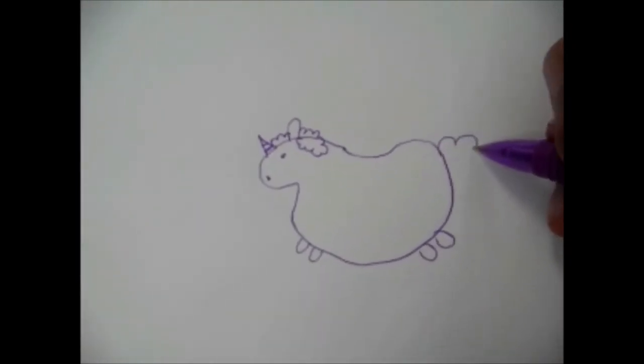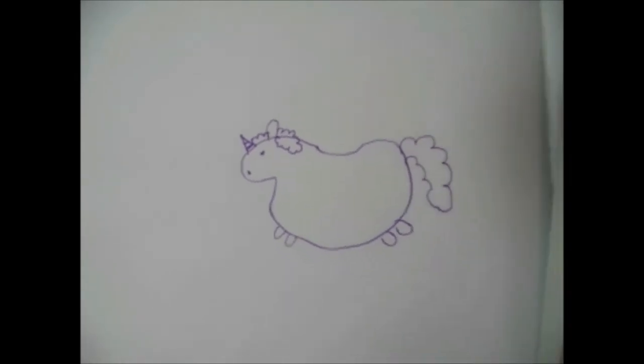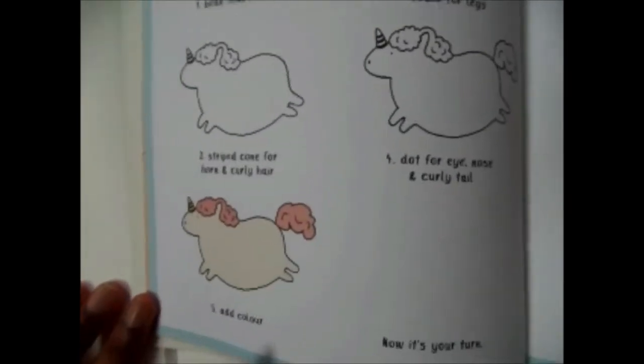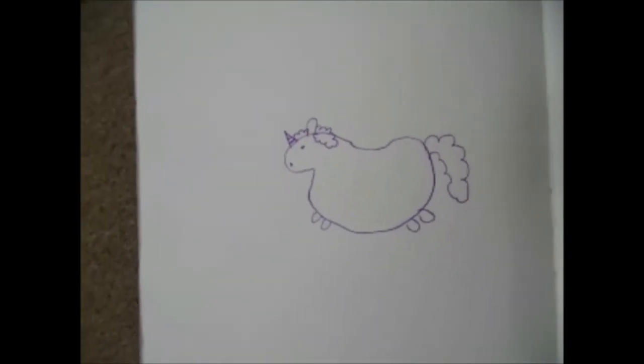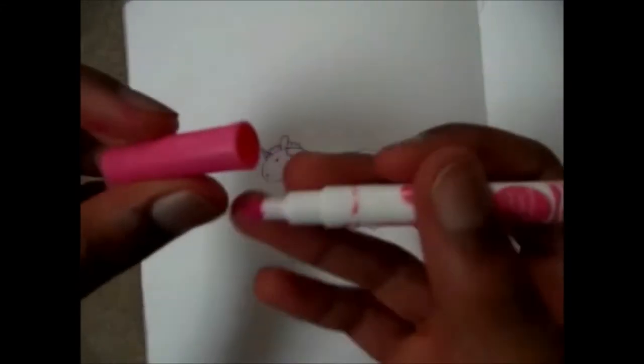So step five is to add color. I have some colors, and for the mane I'm going to use pink — I'm just going to use this pink.